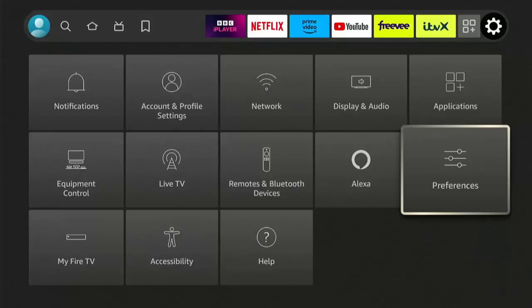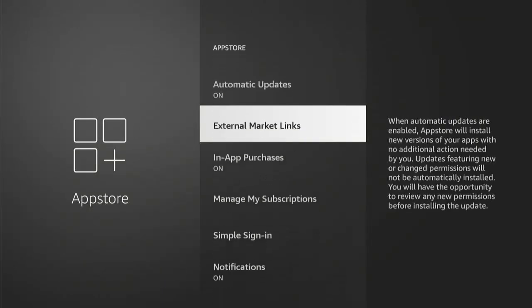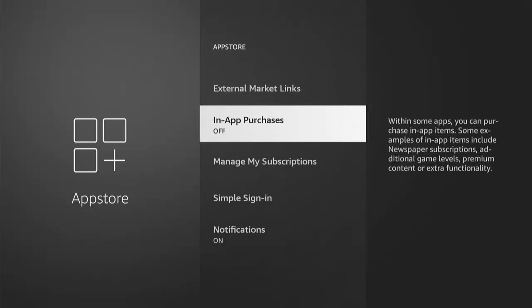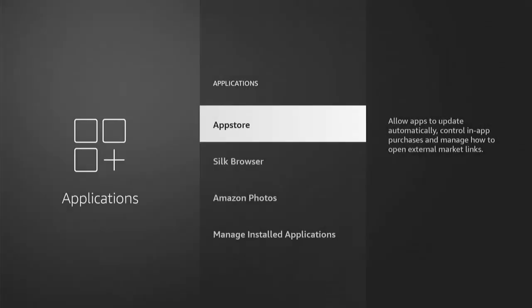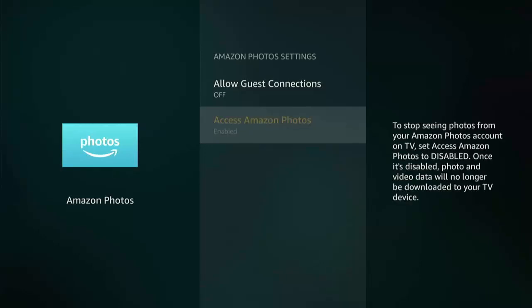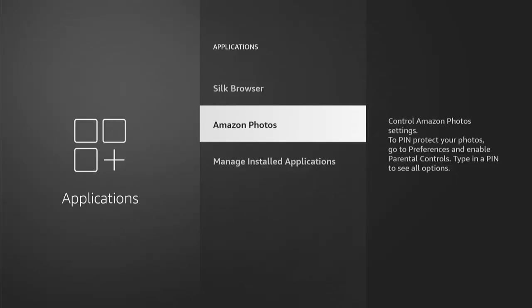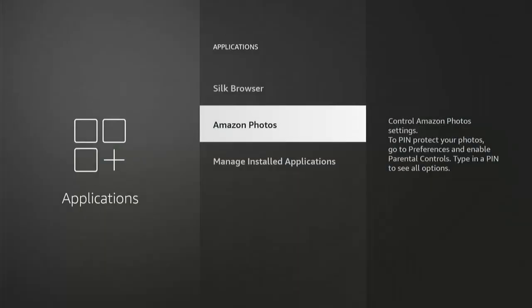Press the back button, go up to Applications, middle button, go into App Store, middle button. Leave Automatic Updates on. Go to External Market Links and leave that as 'Ask Before Opening.' Back button — In-App Purchases, turn that off so you don't purchase things unwittingly. Go down to Notifications, turn that off. Go down to Amazon Photos, middle button — turn off Allow Guest Connections and disable access to Amazon Photos by pressing middle button twice.